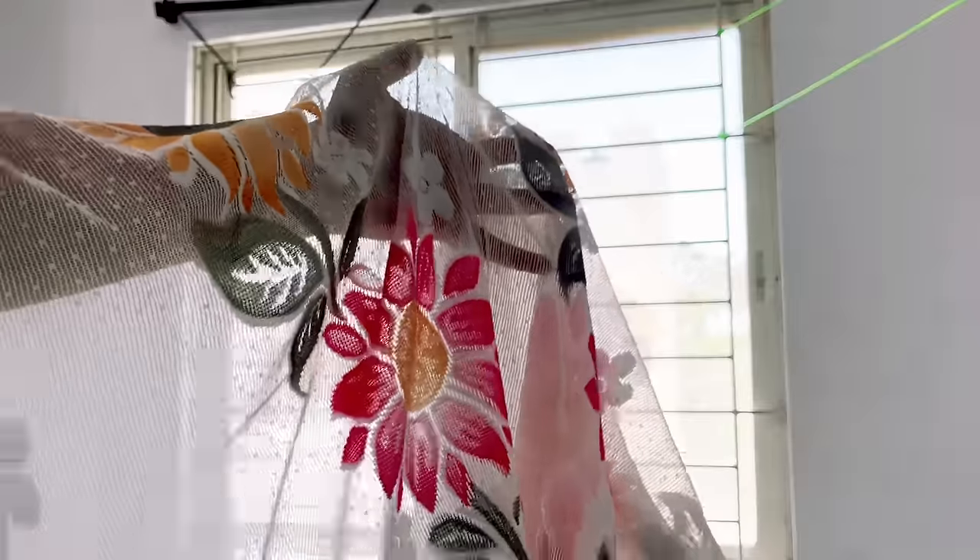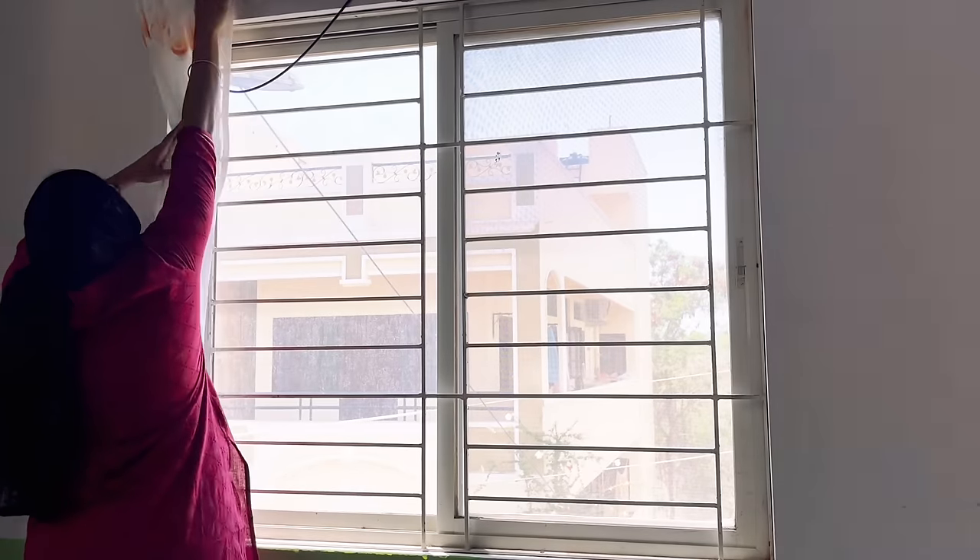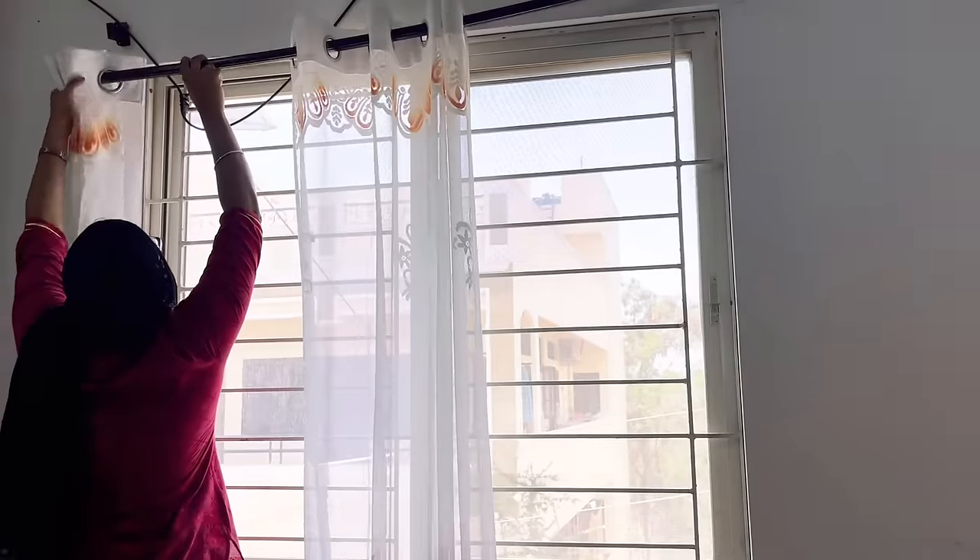Moving on to this window — I got these beautiful knit curtains for around 400 to 450 rupees. This is really my favorite product in this video today.